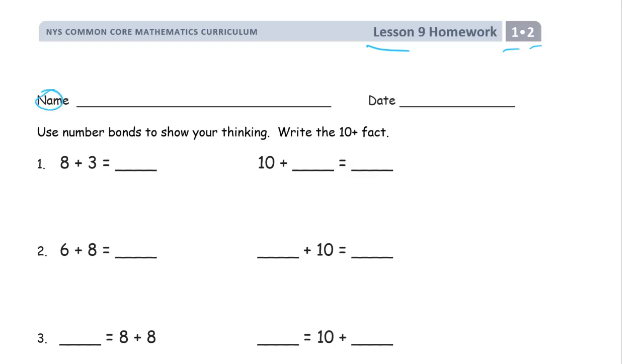What we've been doing is practicing changing eight-pluses to ten-pluses, because it's easy to add to ten and easy to make ten with eight — we just need two. So whatever we add to eight, we think mentally: what's two less than that? Or you can think of what's one less, and one less again, and then that's the number you're going to add to ten.